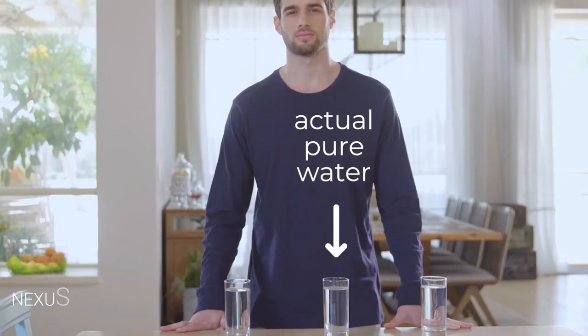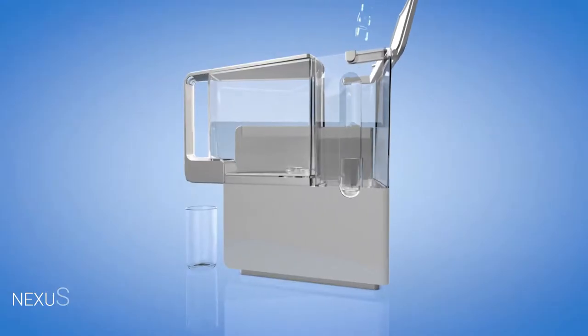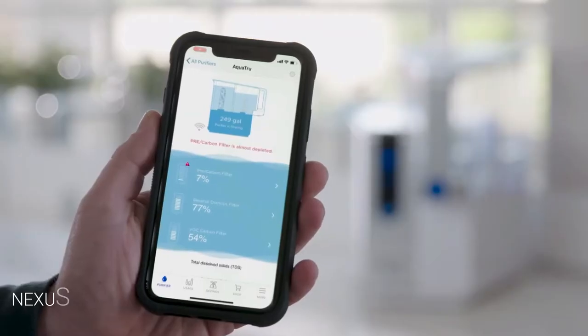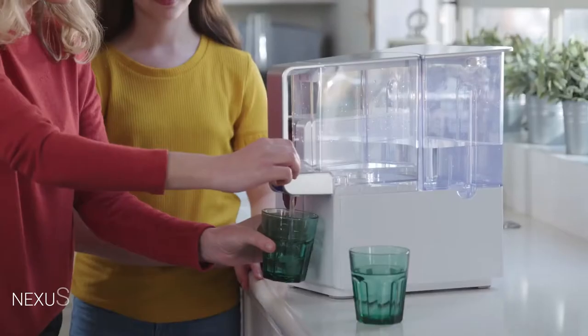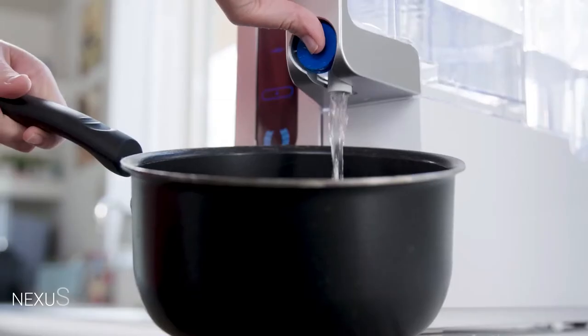This one is actual pure water. It's taken from AquaTrue Connect, the revolutionary countertop water purifier that not only purifies your water — it also has sensors and an app that helps you stay safe by letting you see the quality of the water you're drinking. AquaTrue Connect purifies your water thanks to its patented four-stage ultra reverse osmosis purification process.